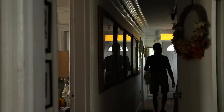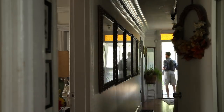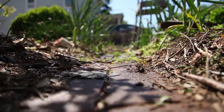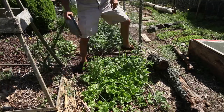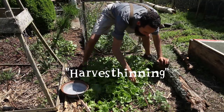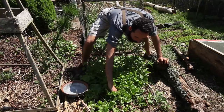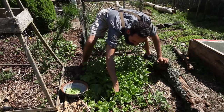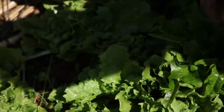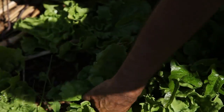I decided to harvest some of the extra leaves to give the plants some additional space to grow. I was planning to eat the salad later in the day, but I decided to harvest in the morning since they are more water-filled and crispy earlier in the day. Rather than yanking out the whole plant roots and all, I was only taking the outer leaves. This way, I would get repeat harvests from the same spot. I knew these plants were just beginning their journey of growth, and they would produce much more if given the right conditions and plenty of space.